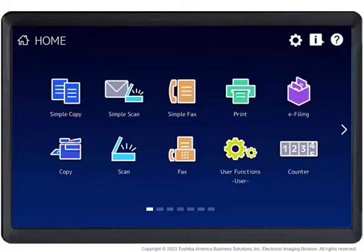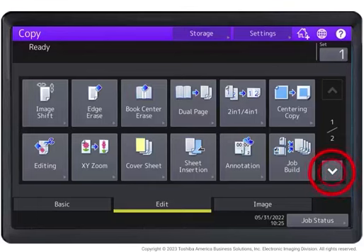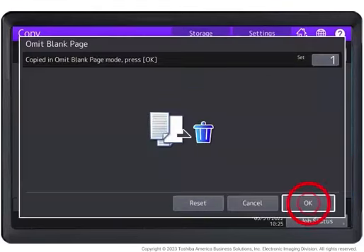Place the original. Press Copy. Press the Edit tab. Scroll to the next screen using the Arrow Down function and then select Omit Blank Page. Press OK. This will set the Omit Blank Page function.